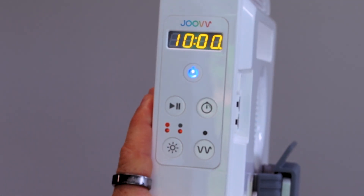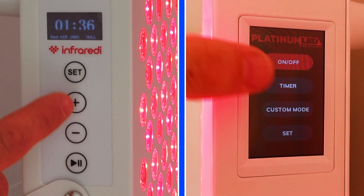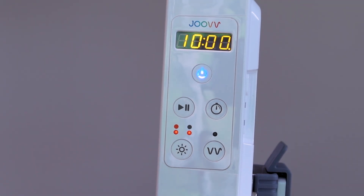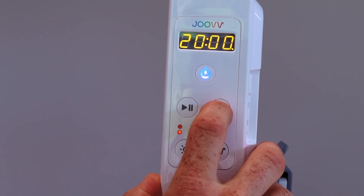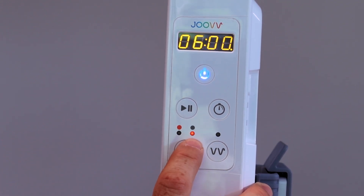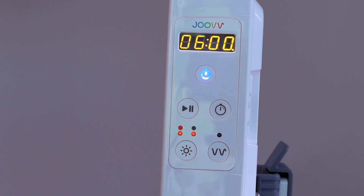There are two ways you can operate this panel: with the app, and with the built-in control panel. The control panel has a power button, play/start/stop button, a timer button which adds a minute up to 20, a light button which alternates between red, infrared, or both, and a pulsing button for 10 hertz pulsing that you can turn on or off. All buttons are quite easy to use, though the display is very outdated compared to panels like the Biomax.